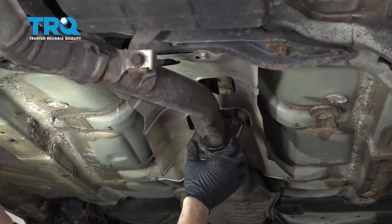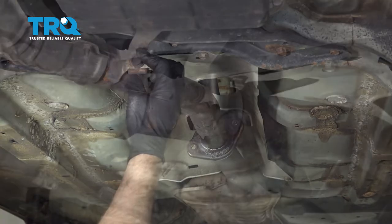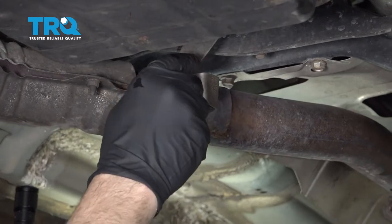Now that we have our nuts and hardware removed from over here, let's go ahead and move forward and remove this bolt right here from this hanger. Using a 14 millimeter socket, go ahead and remove this bolt here.